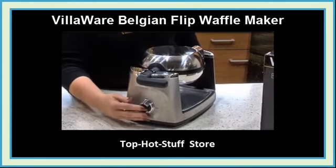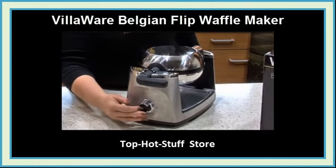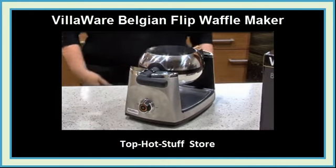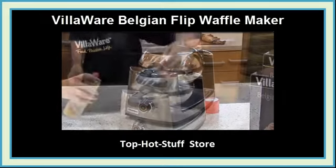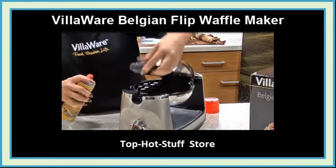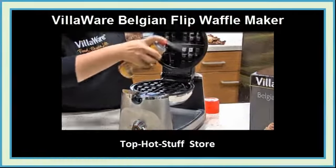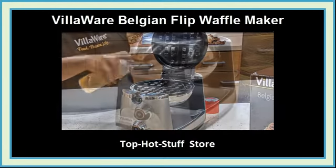Turn on the Waffle Maker with a push of the center knob. As the Waffle Maker heats up, the center-ready light will blink, and you can simply adjust the knob to your desired doneness. Spray the Waffle Grid with a non-stick spray for easy removal of the waffle and to make clean-up a snap.